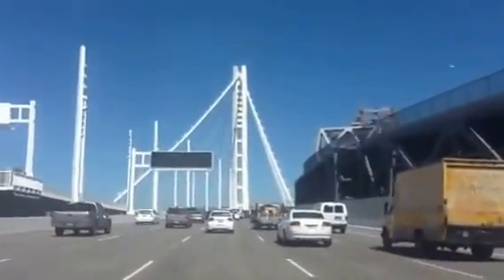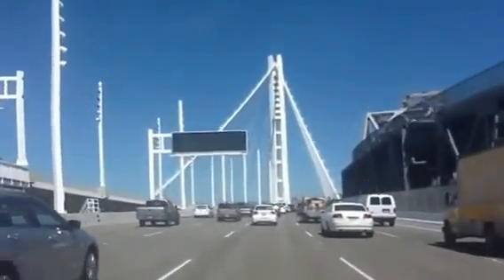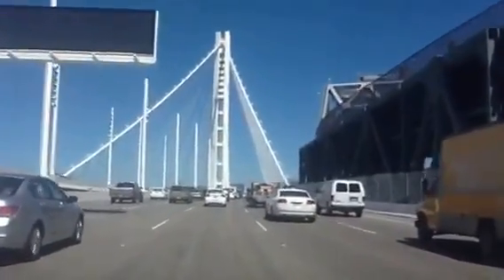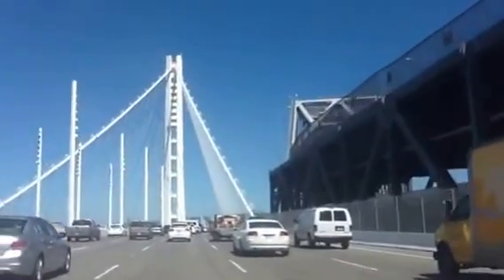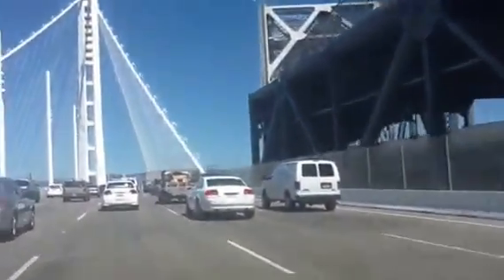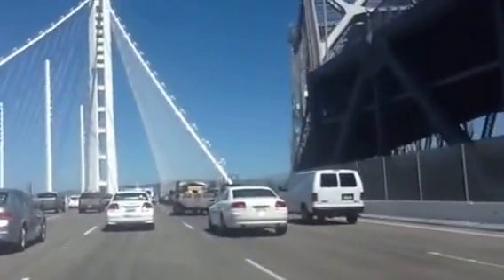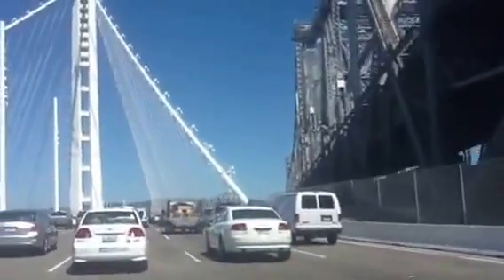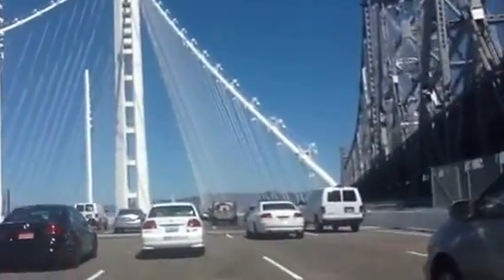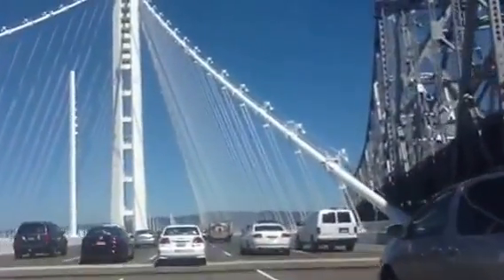Everybody's excited. I think all we can see off the right side is the old bridge. Make sure you have a little bit of the old bridge. Maybe once you get past this upper thing here. Wow, this is great. There's a big American flag up there at the top.